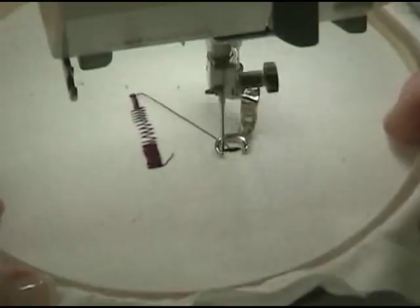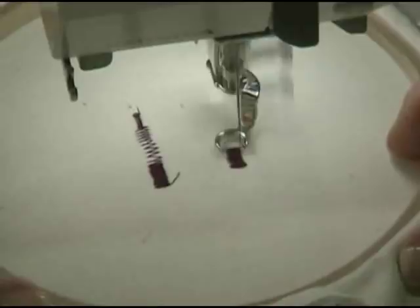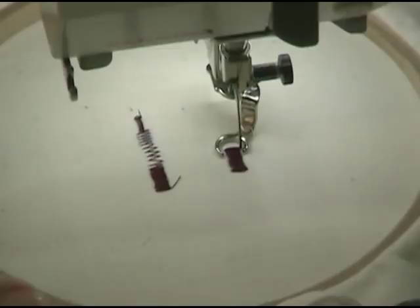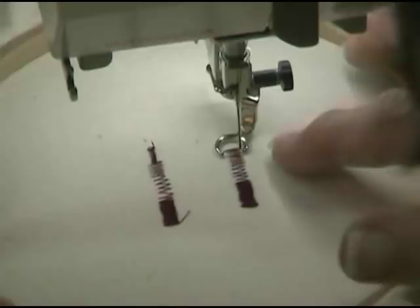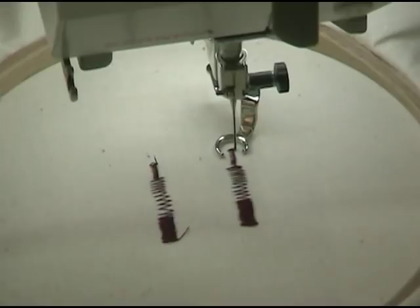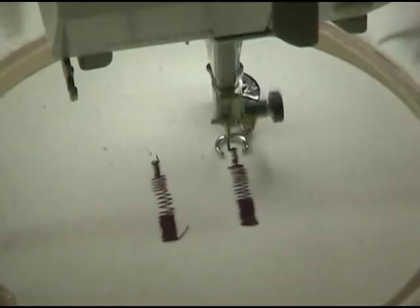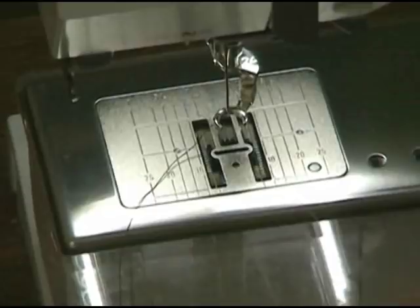Now let's go back to free motion. The feed dogs are now down. We're going to take a couple of stitches again to hold the thread in place and cut my thread tails. This time, I'm going to pull the hoop slowly towards me, and when I do that I get the same look from here to here — it looks the same. All I have to do is increase the speed of the hoop and I get more space between each stitch. I can also reduce my width and get the same look. So with a zigzag stitch, I'll have the same look as long as I'm moving the hoop north to south. I basically get the same look no matter what when I'm using a satin stitch.